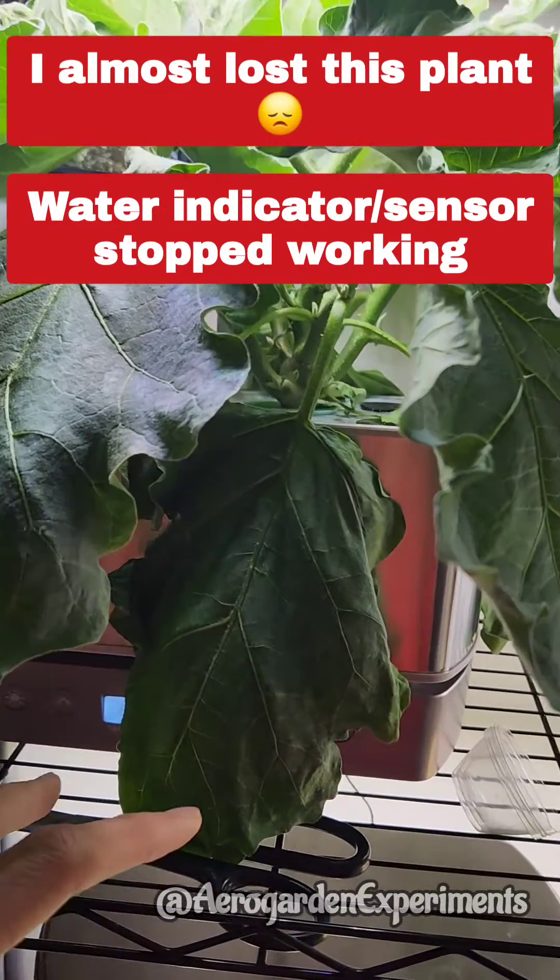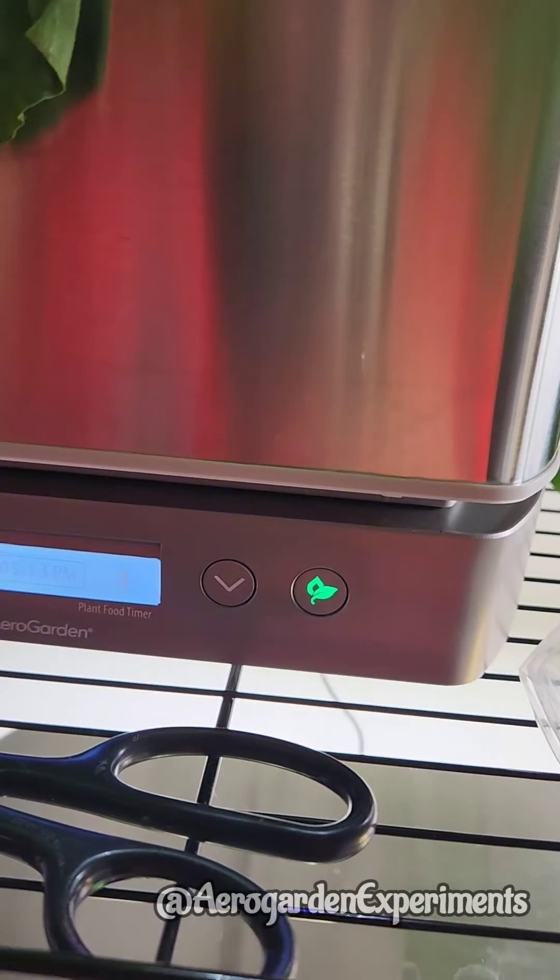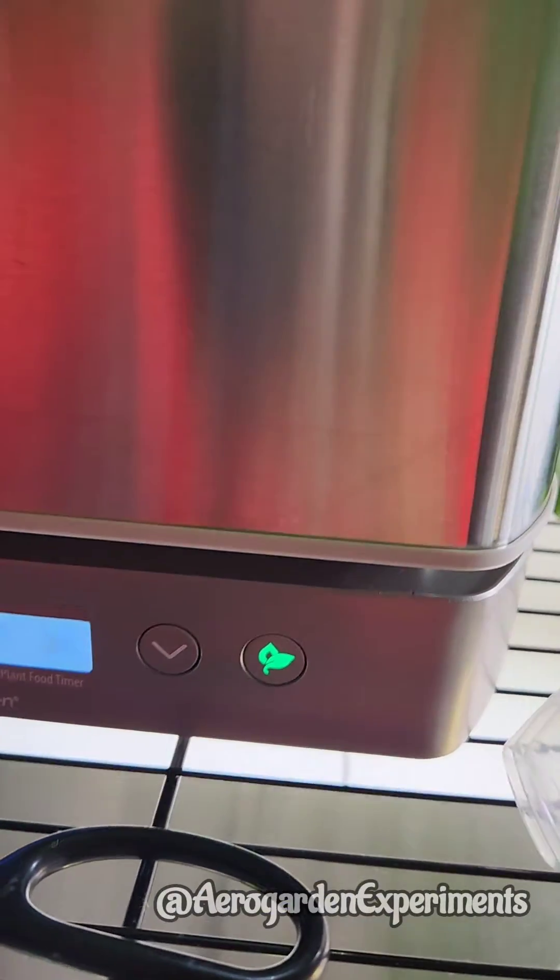Hi friends, do not trust the water indicator on Aero Garden all the time. This Gordon is showing that there is enough water, but if I look inside, there is no water in the bowl. The reason is the roots got stuck into the water sensor and the sensor stopped working.